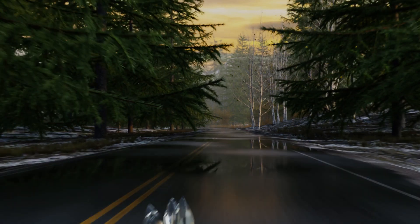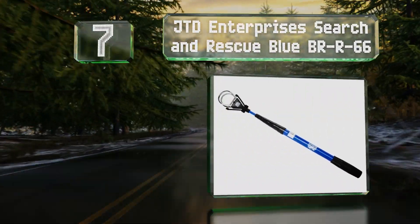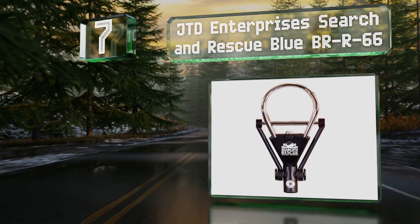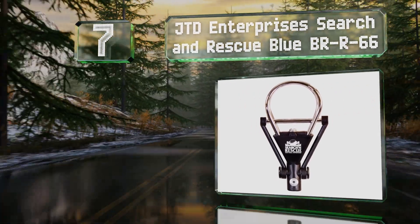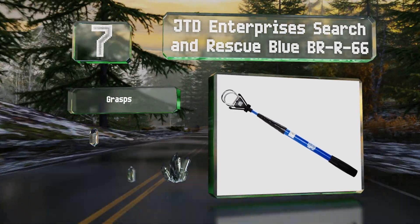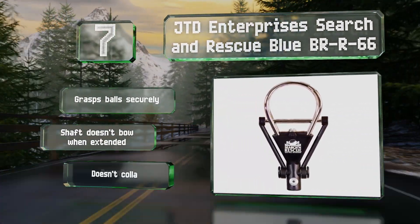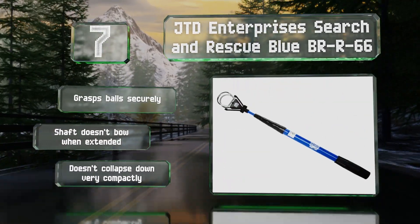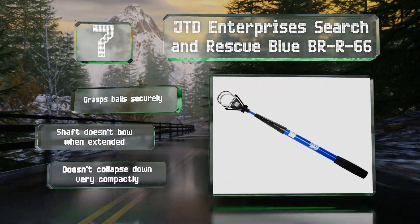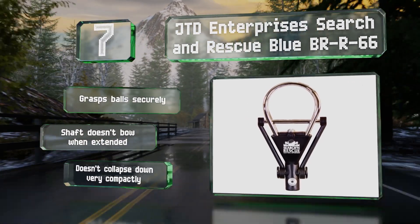At number 7, the JTD Enterprises Search and Rescue Blue BRR66 features an aluminum pole making it lightweight and a powder coating to ensure it won't rust when used in damp conditions regularly. The steel pickup rings should last through years of use too. It grasps balls securely and the shaft doesn't bow when extended, but it also doesn't collapse down very compactly.